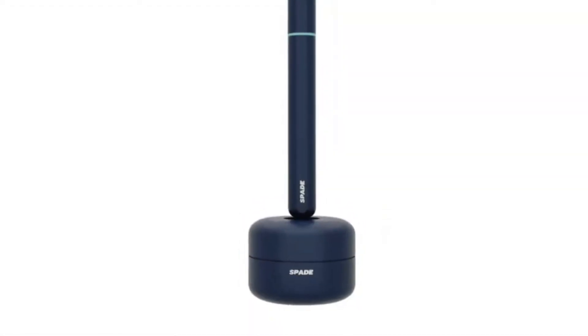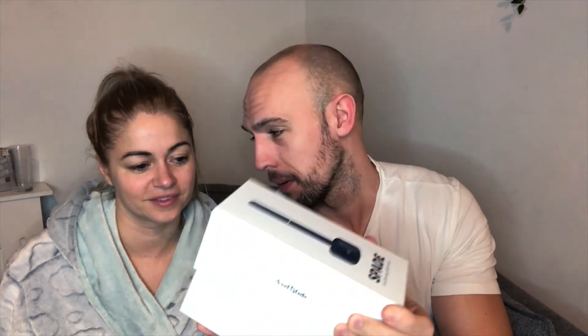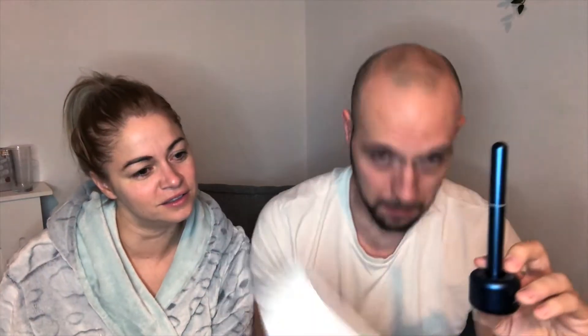The first one we're going to get underway today has been one we got sent and we haven't even opened it yet. This is called the Spade Ear Cleaning Tool — reinvented, Axel Glade. So this is literally the first time I've opened it. You need to charge it, but we're going to see. I'm not putting that in my ear without instructions.